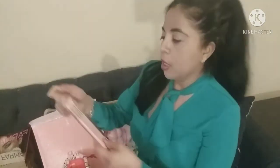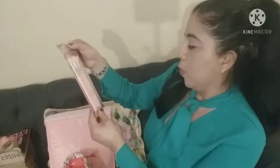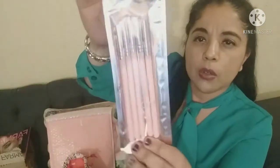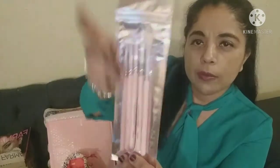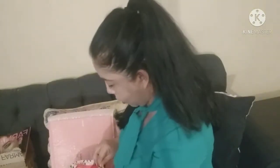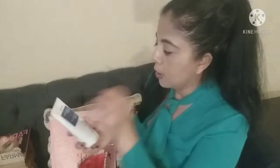I totally forgot to select my items so they just picked them for me. The first thing is eye pencils in a pink color. I like the fact that they're sealed, which keeps them really nice.